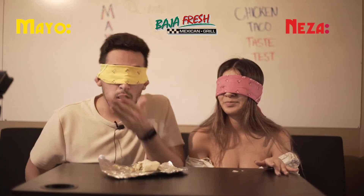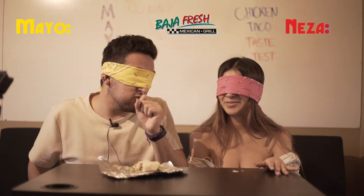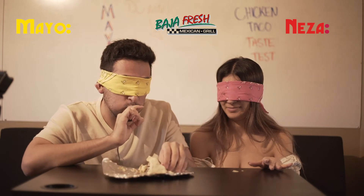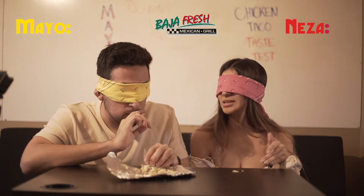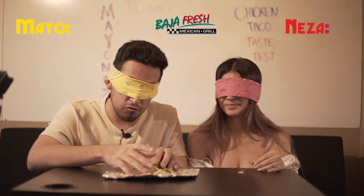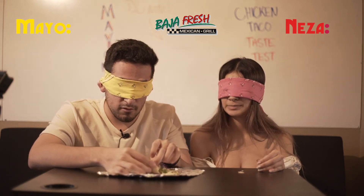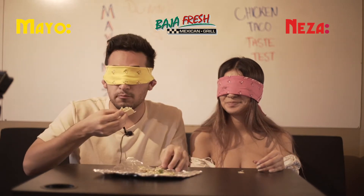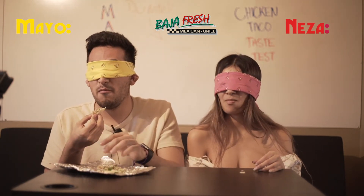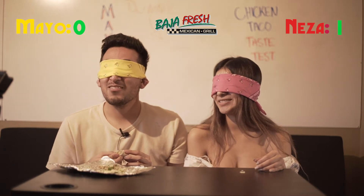Should we say our guesses? What do we think? One, two, three — Pollo Loco! Oh — Baja? Like Baja Fresh? Yeah, I can see Baja Fresh. But you know, I was thinking Pollo Loco and I figured this has to be chicken. Does Pollo Loco put salsa in the taco? At Pollo Loco I don't usually get tacos. These tacos are pretty good. So where is this from? Baja Fresh! I thought this was Pollo Loco — oh my god!